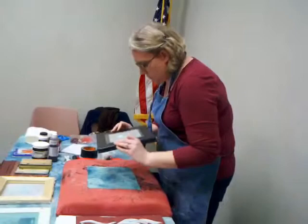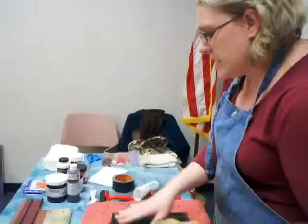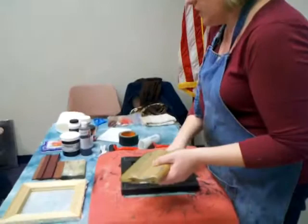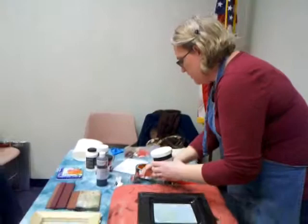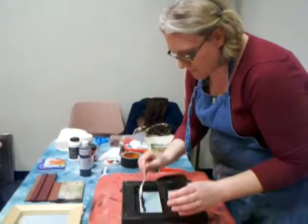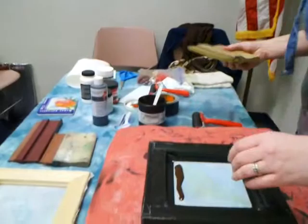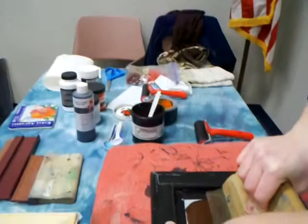These are all hand-dyed fabrics. I'm going to use a squeegee — I've got a few different ones here so you can see the different types. So far, most of these materials I've showed you are things you can pick up at Hobby Lobby, Michaels, things like that if you're interested in trying something at home. This is some paint I mixed up at home. Some of these paints are definitely different consistencies. This one's a little thinner, so I don't want to go over it too much. This is the fabric paint.